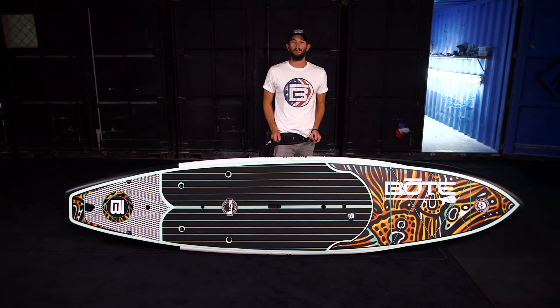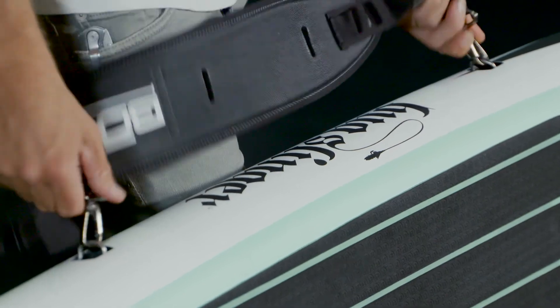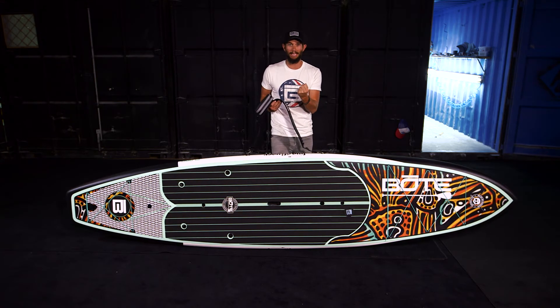For 2016, other than looking extremely badass, we've added this handy-dandy new travel link latch point connection system. This is the only way to carry a stand-up paddleboard — your hands will not go numb any longer.